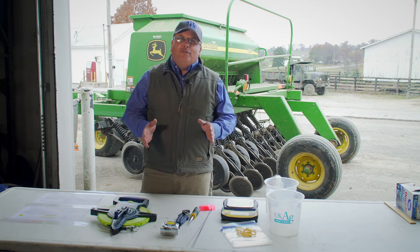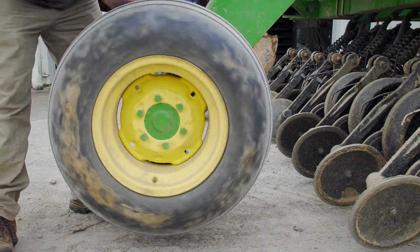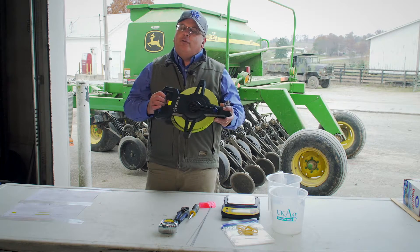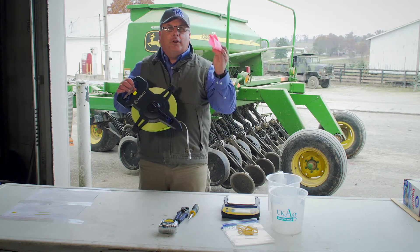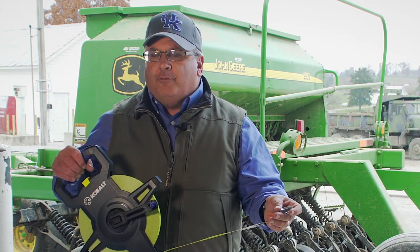The procedure we're using today can either be used in the field where we're actually pulling the grain drill, or we can use it in a stationary position where we'll turn the drive wheel on the grain drill. The tools we'll need to calibrate the drill using this procedure include a tape measure, which we'll use for several things: to measure out 150 feet in the field along with flags, and to measure the circumference of the drive wheel if we use the stationary procedure.